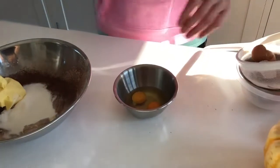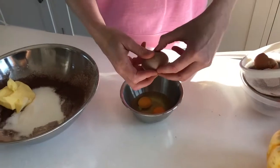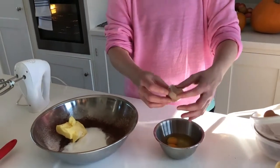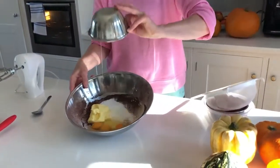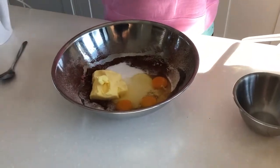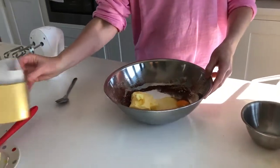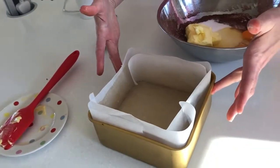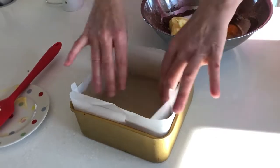Try and have your eggs at room temperature and have your oven on first. I have the oven on at 160 degrees on the fan or 180 conventional. First things first is prepare your tin. I have here a seven inch square tin and I have it lined and buttered.